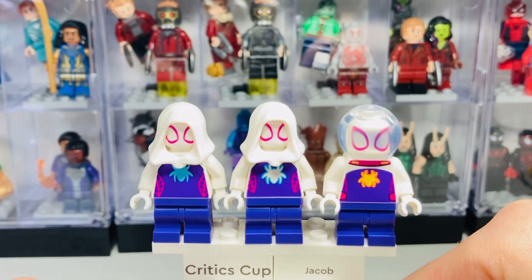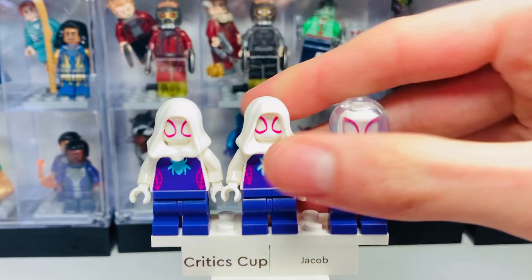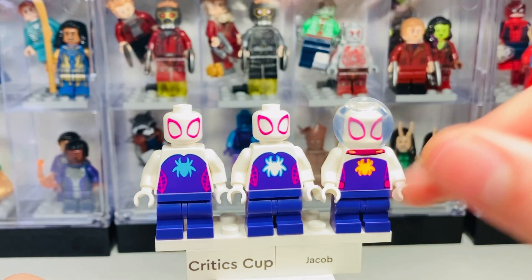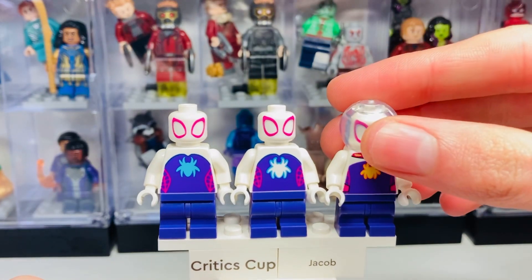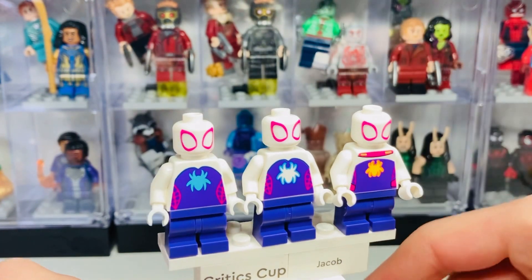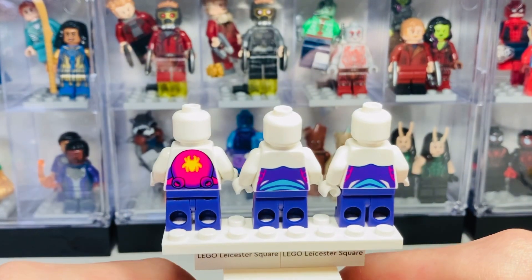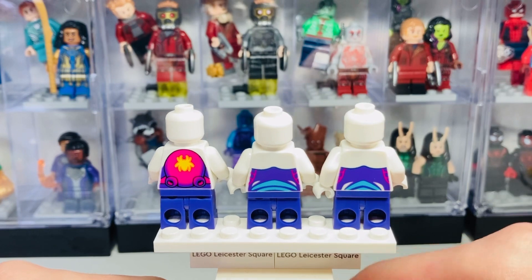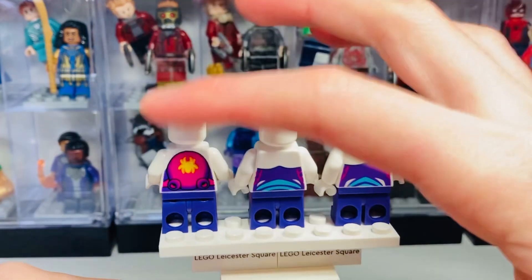Next up we have Spider-Gwen, or Ghost-Spider, aka Gwen Stacy — again three variants of her, which is very odd that we haven't gotten a third for Spider-Man. At the torso printing you can see they've just swapped out the emblem, giving it a glowing effect which all the new 2023 versions have, and removing the fishbowl piece. These three are pretty standard and similar compared to Miles Morales, who had quite a bit of variety. The back torso print again features underwater gear.